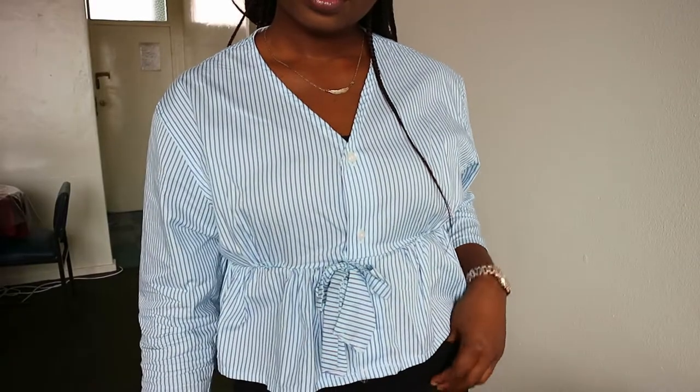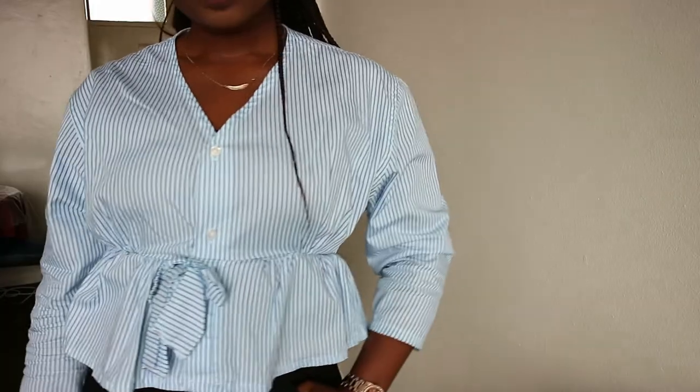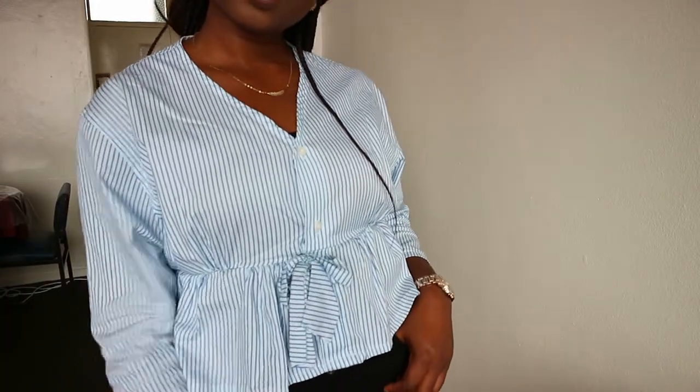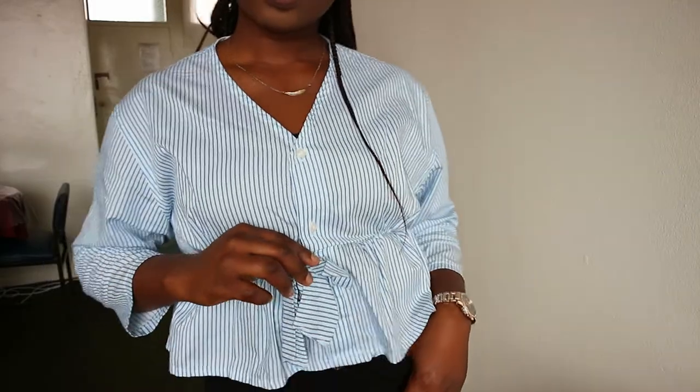The last step is to hem the sleeves, and voila — you have transformed a men's shirt into a lovely blouse! Thank you so much for watching. Don't forget to like this video, share, and subscribe to my channel. Check out my previous videos and I'll see you in my next video. Bye!